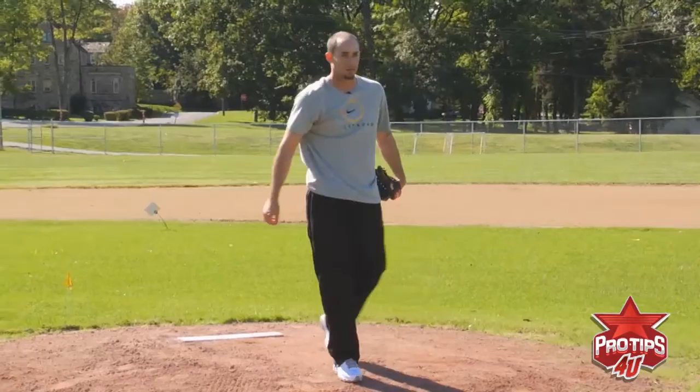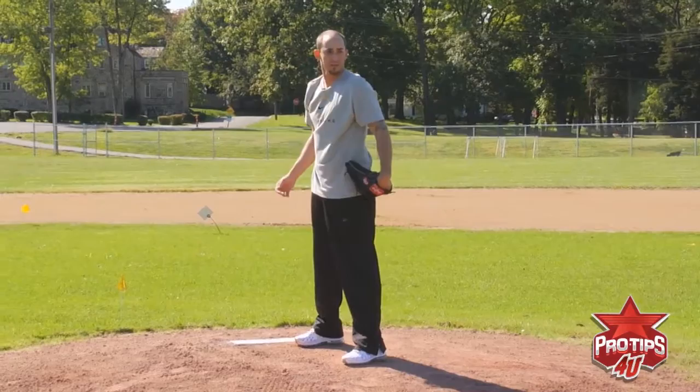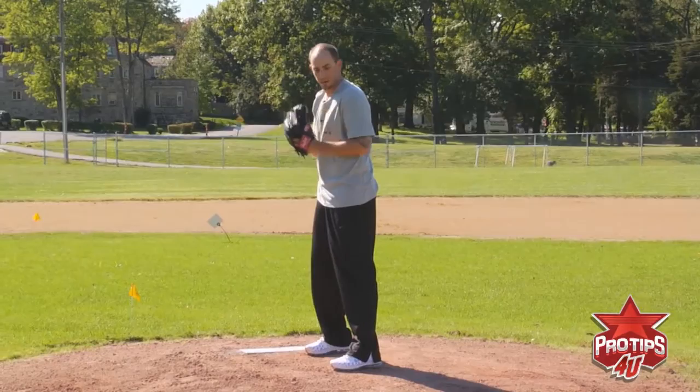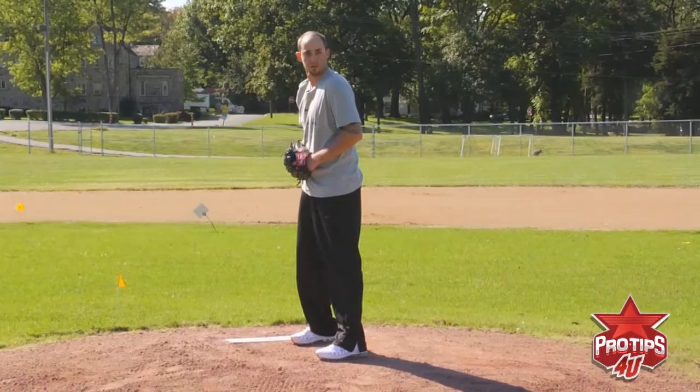Same thing — you want to get a good shoulder-width base. If you need to check your runners, you can look over and turn as much as you need to before you come set. When you come set, bring your hands together — either here, here, anywhere it feels comfortable for you. Make sure you get a good solid base so that you're sturdy. Short leg up, and drive through the plate.